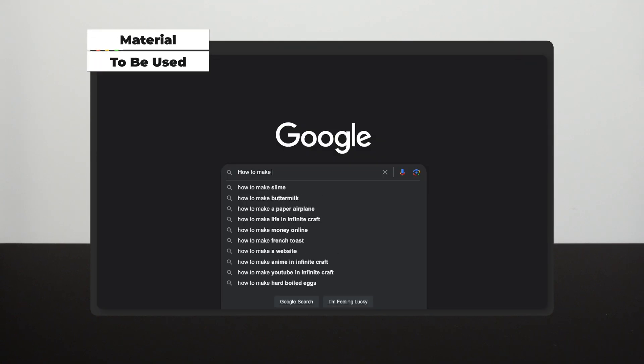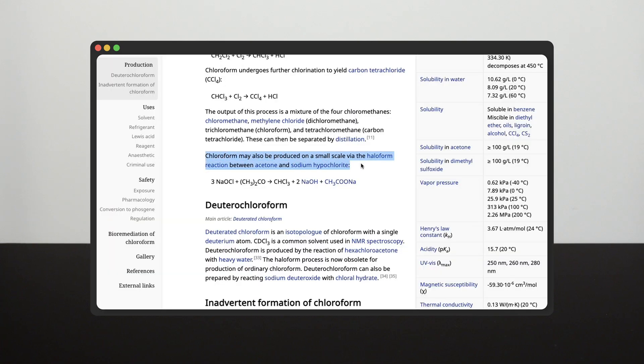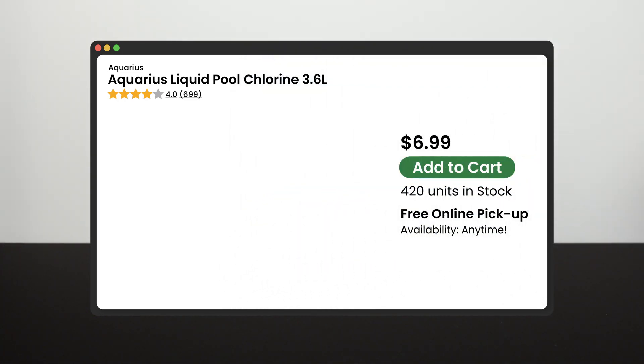Okay, so let's start making some chloroform. The main ingredients needed for this synthesis are surprisingly simple — you only need acetone and chlorine bleach. Basically, you can get them all on a single trip to a hardware store.